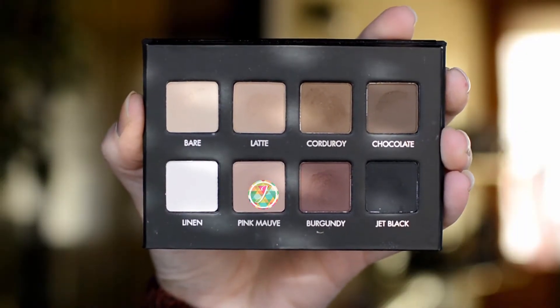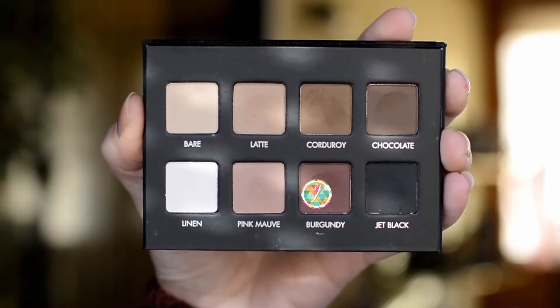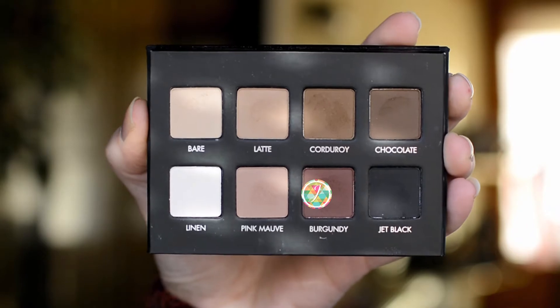Next I'm going to take Pink Mauve and put that into the outer V and in the crease. Then I'm going to take Burgundy and build this up pretty slowly, keeping it on the outer V and just a tiny bit into the crease. I'm building this up because this palette is very pigmented, so I try to use a little bit at a time so it doesn't wind up being too much all at once.